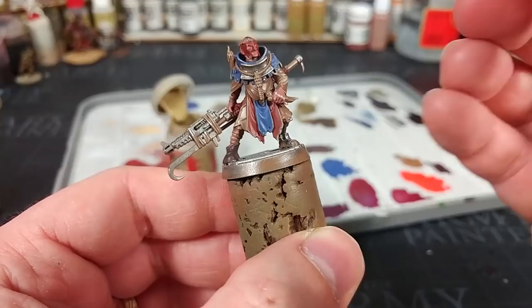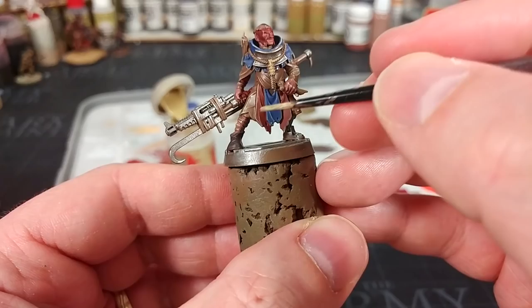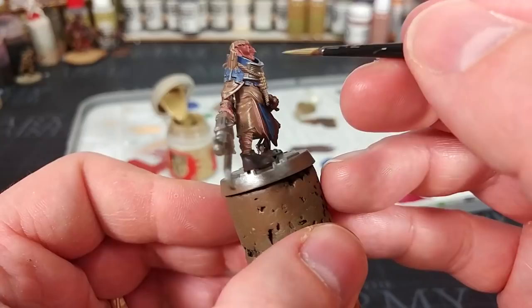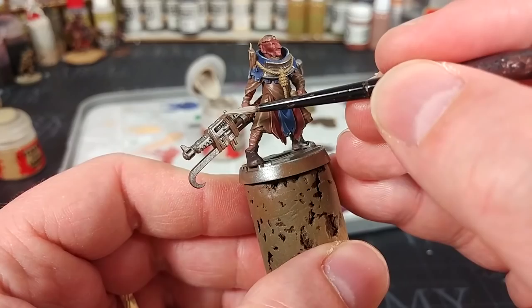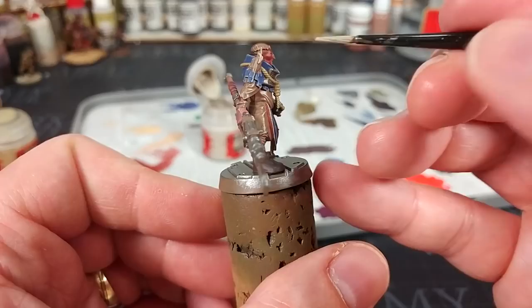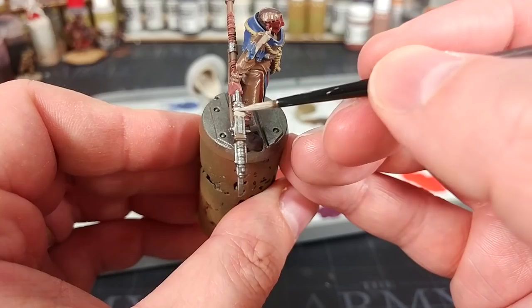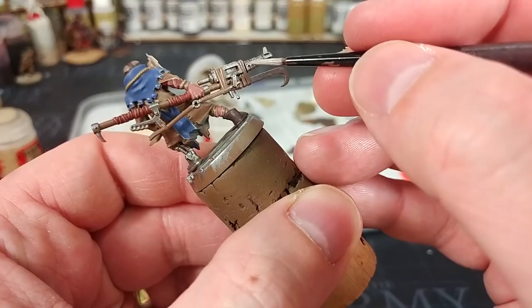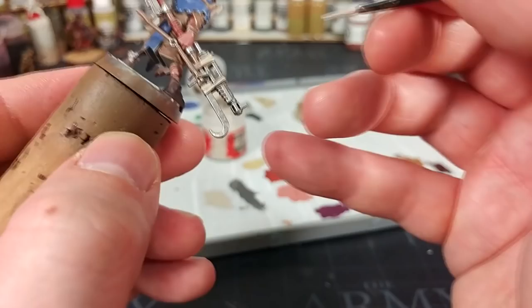That's going to look properly grungy. I've got Zandri Dust, and I'm going to use this to paint in the rope around his neck and any bone details he's clutching onto. There are a few other details on some of the miniatures — if you need to double check what looks good, have a look at the box art. You can then use Rakarth Flesh to paint in any straps, candles, or anything that looks like ragged old cloth. A nice narrow palette isn't going to look too bad for how these guys look on the table.